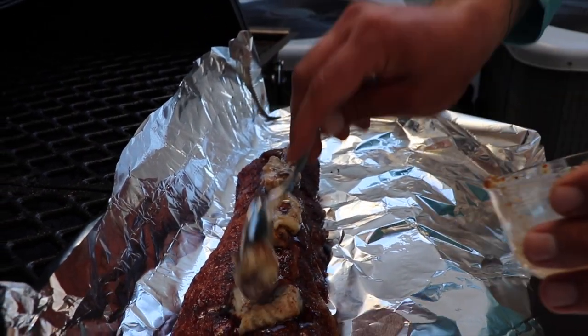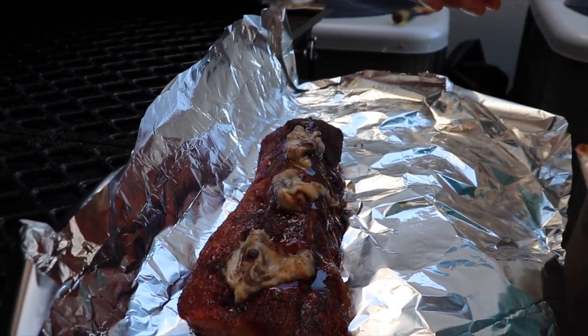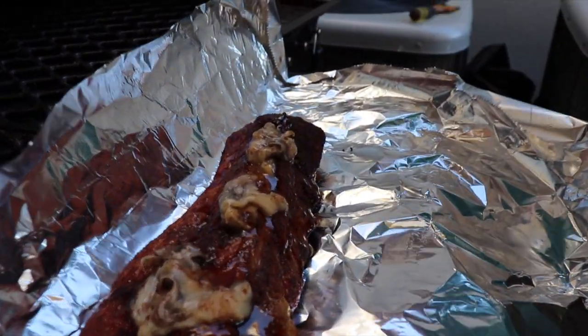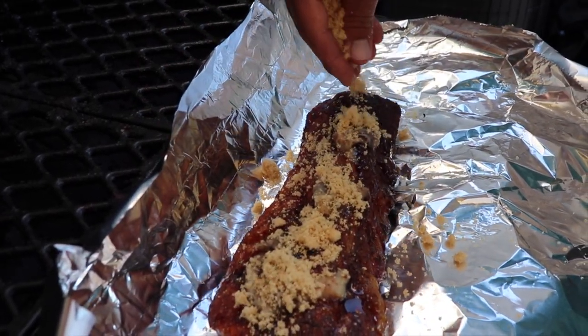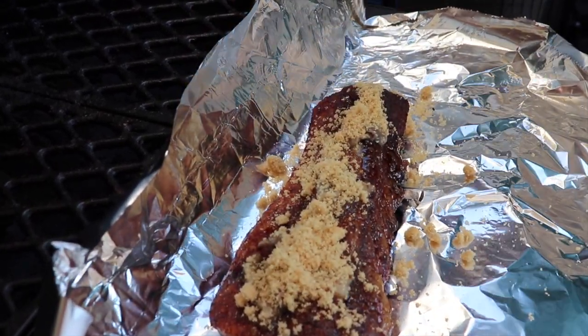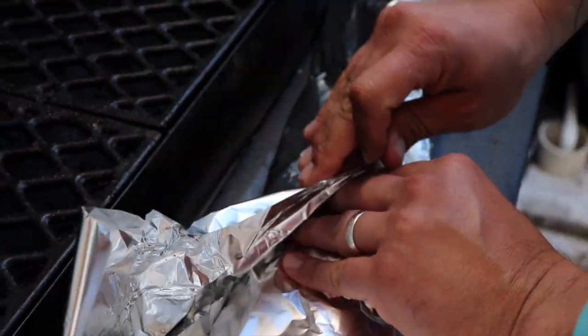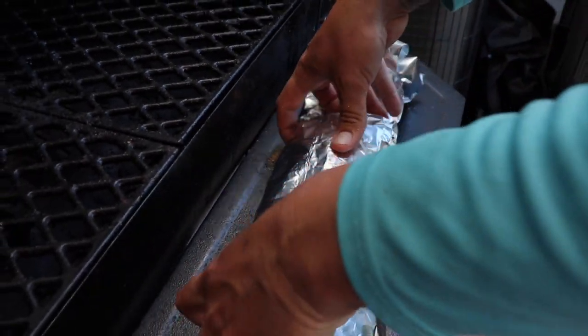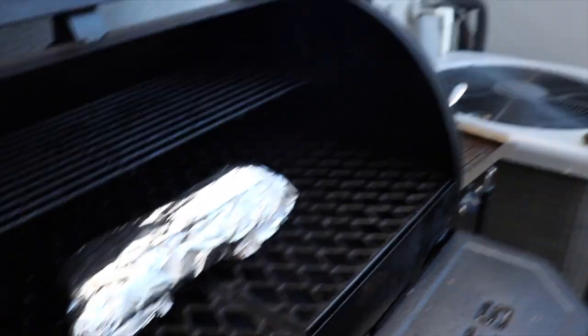You definitely want some liquid when you wrap this — that way it kind of steams and helps finish cooking it. Then we just want to hit it with a little bit of light brown sugar; that's going to give us a nice sweet caramelization and it's going to be delicious. We probably got about another hour to hour and a half on these ribs.